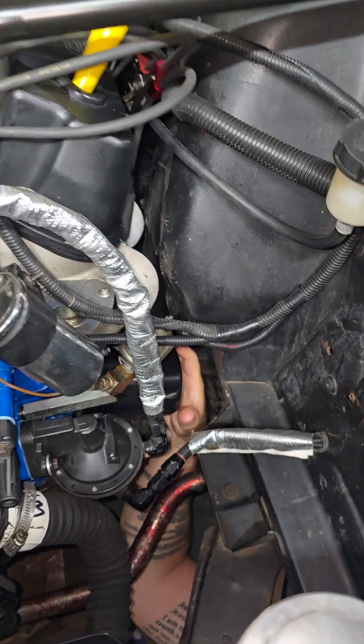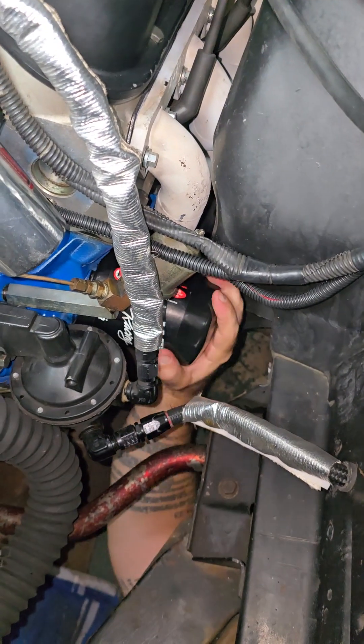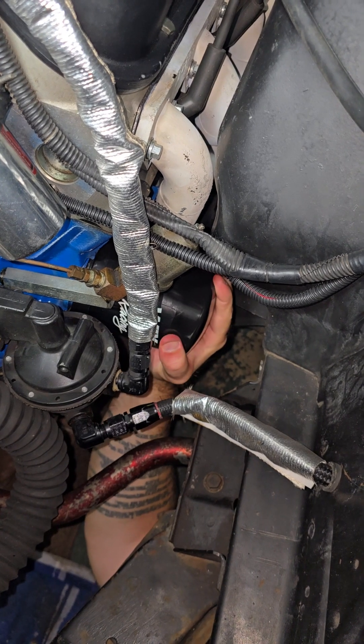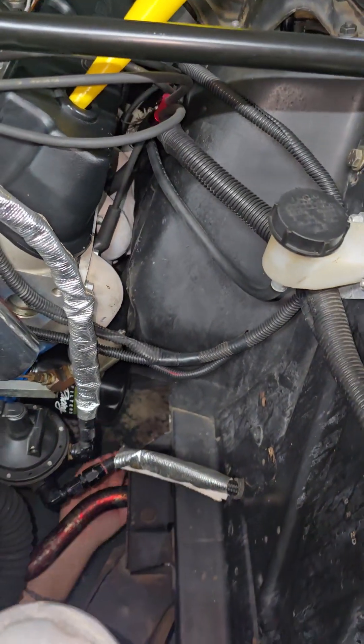Putting these filters on — get them started nice and easy. Take your time. They really should only be hand tight. So if you work with your hands and you've got a decent grip, hand tight should be good. Don't go overboard.